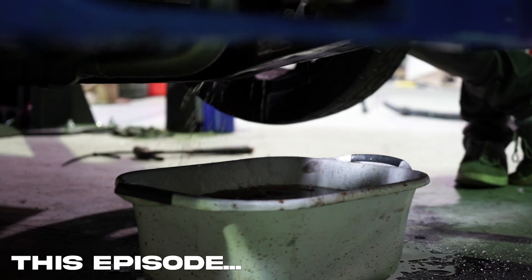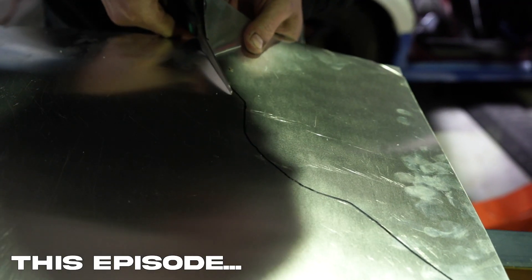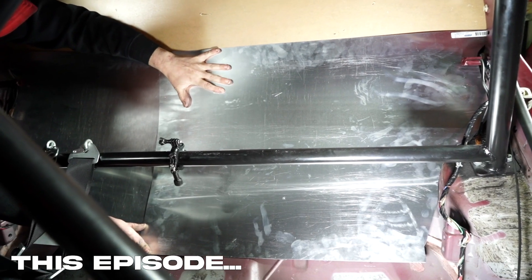On this episode of Project Race Car, we spill some water, do some arts and crafts, and finally finish our prep for the Sydney 300.